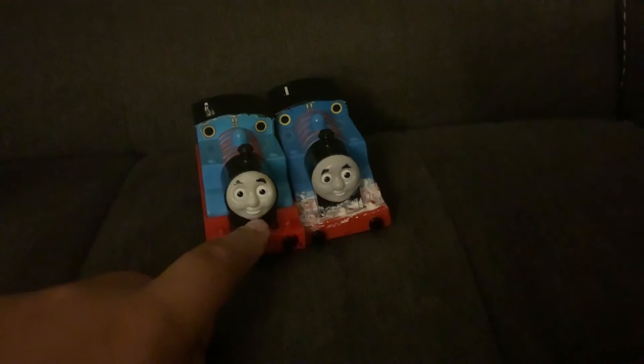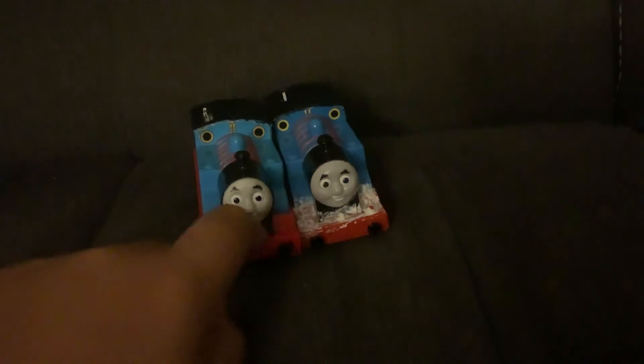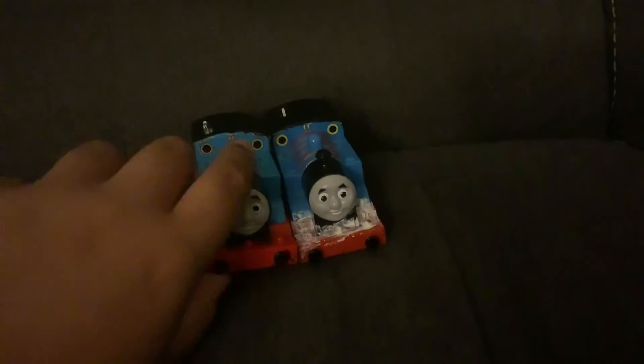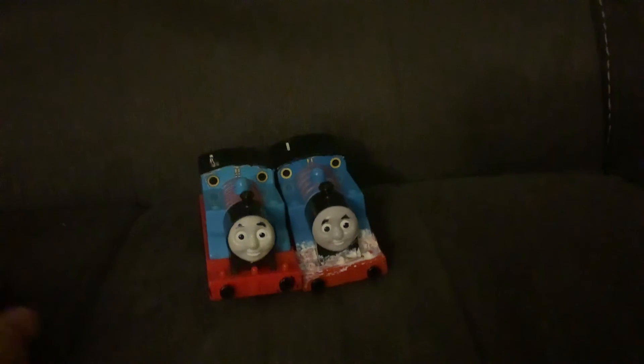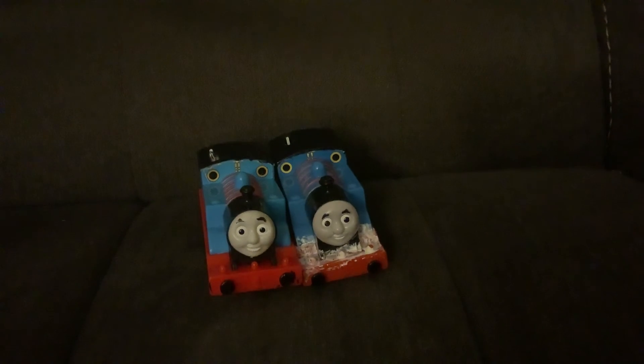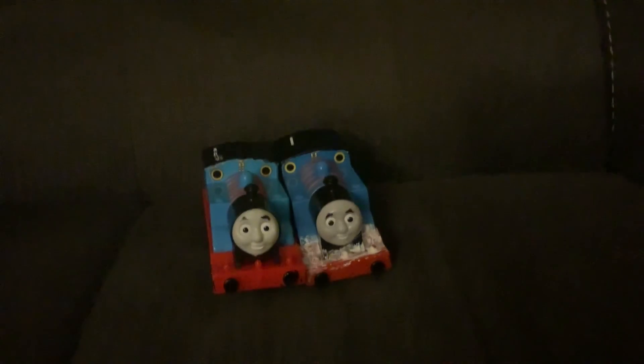I will get to his lamp thingies. I'll probably do all these updates in a video. This was Thomas the Tank Engine Fan, and I hope you enjoy tomorrow's video. Thank you for watching, I hope you enjoyed. This was Thomas the Tank Engine Fan signing off. See ya, bye-bye!